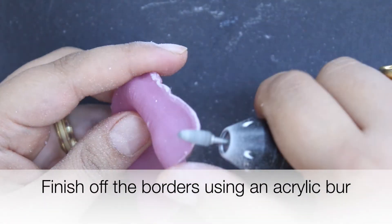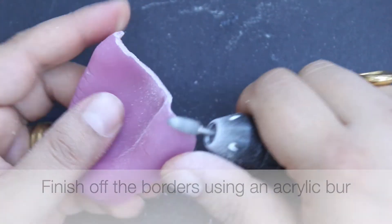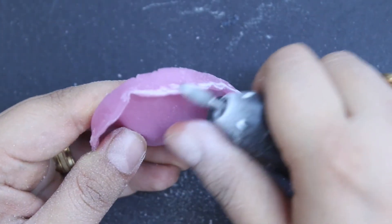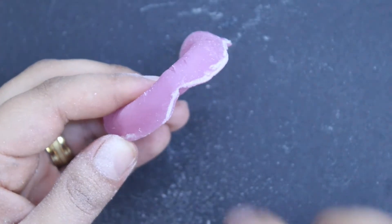Once fully set, inspect the borders of the temporary denture base and finish any sharp edges using an acrylic burr mounted on a straight handpiece.